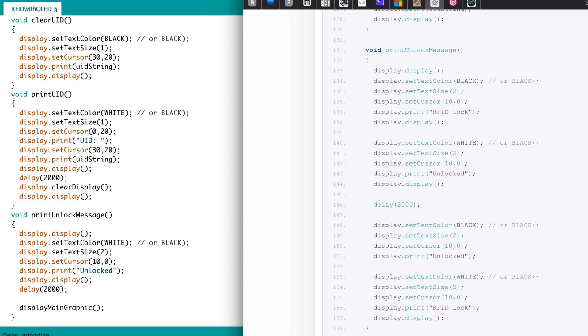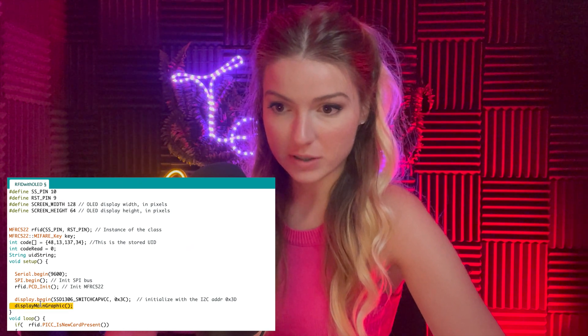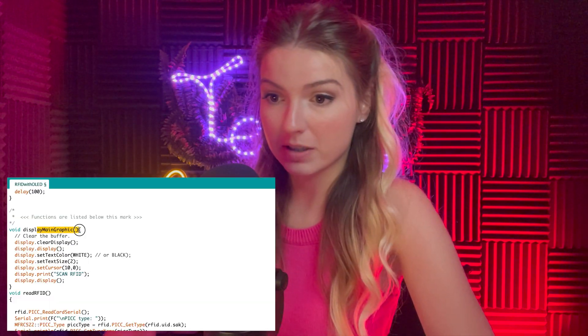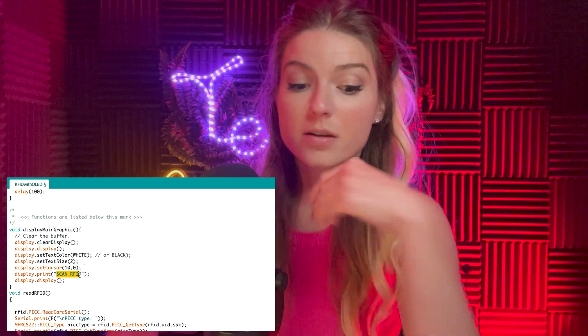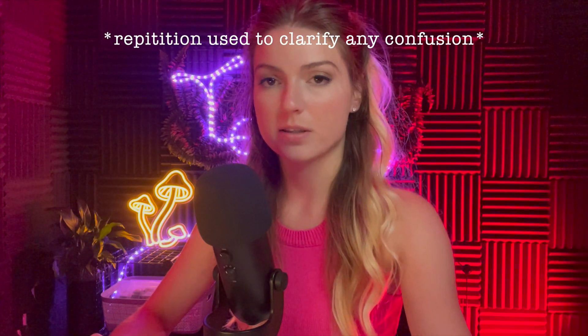I shortened some things to save screen space and compiled redundant code into a single function called display_main_graphic, which keeps 'Scan RFID' on screen. I also added comments throughout to help interpret the code. Currently only one UID is stored — to support multiple users, you'd need to implement a multi-dimensional array.